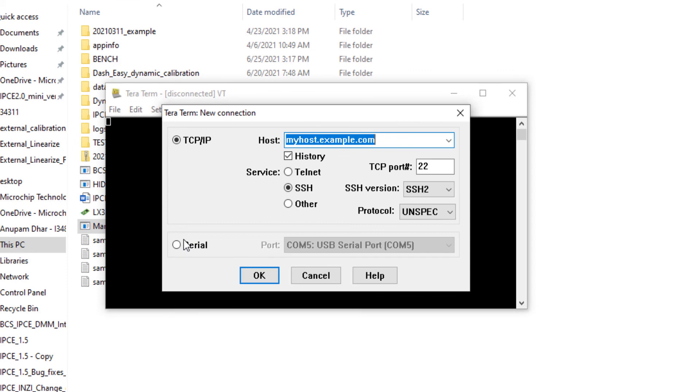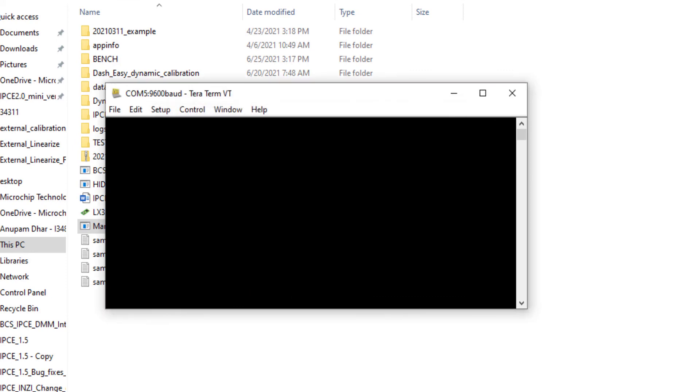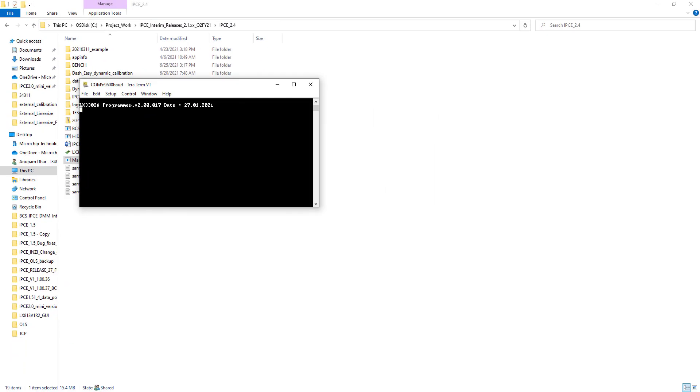To verify the restoration, connect TerraTerm with serial communication, and pressing Shift + '?' confirms you are back to the older firmware version. I hope you liked the video. You can download this software from the Microchip website and perform the same operation in your microcontroller to get a more linearized output.